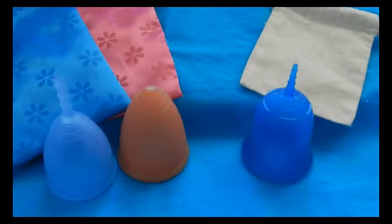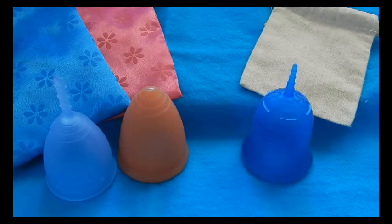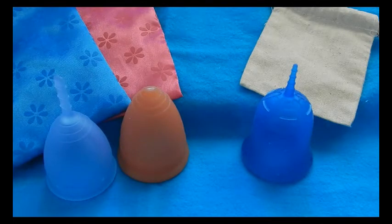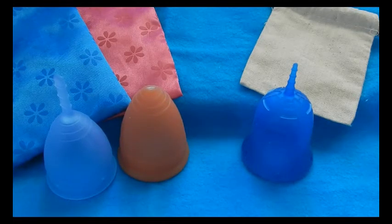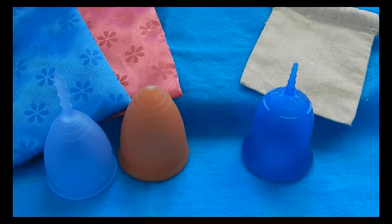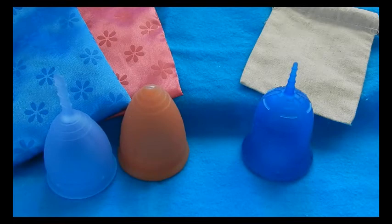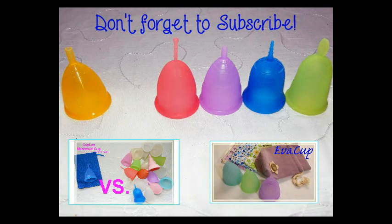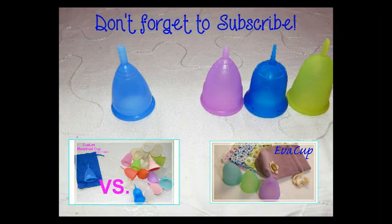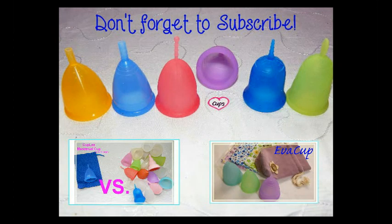That concludes my comparison of the Lunette to the Scoon cup in the size 2 models. I hope I covered everything you were questioning about. If I forgot anything or you have an additional question, leave them in the comments below or find me on Facebook — all my information is in the description along with the websites for these two cups. If you're interested in more menstrual cup information, cup versus cup comparisons, or personal reviews, check out my channel and please don't forget to subscribe. Until next time, thanks for watching.